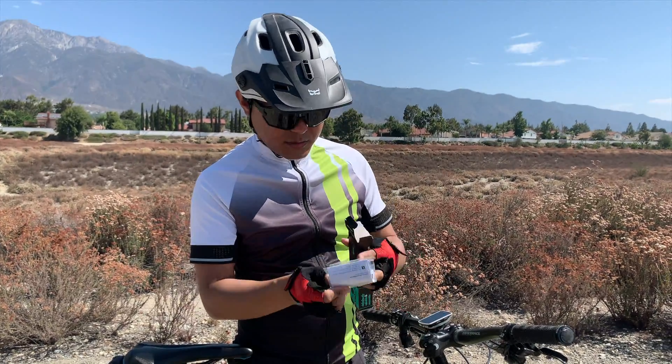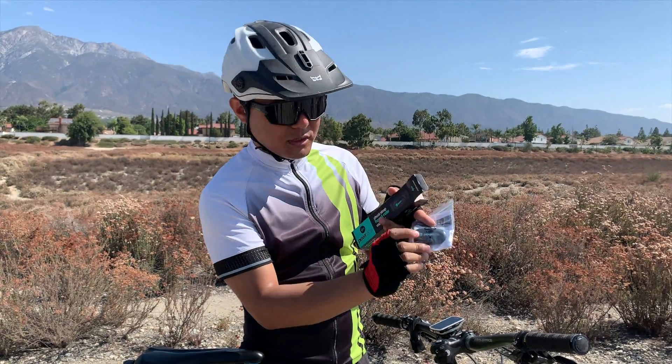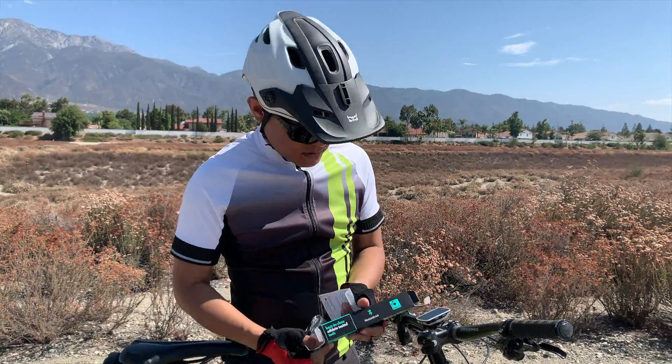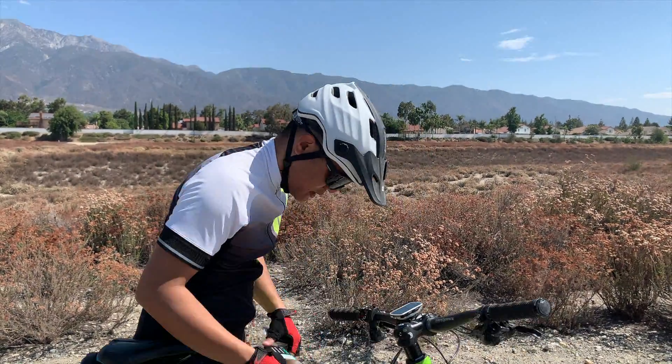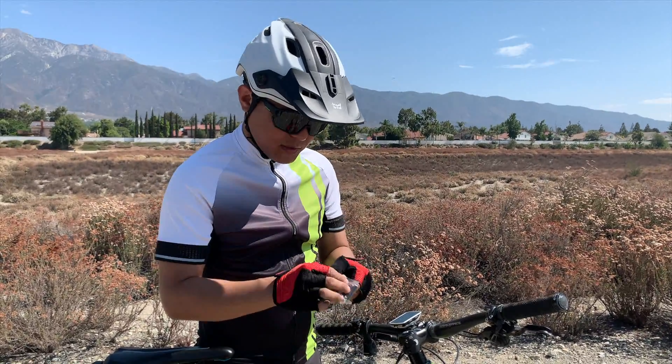In the box you get an instruction manual, and as you can see the actual module is separate from the band. That's pretty much it in the box. Let's set this down and take a look at the band.